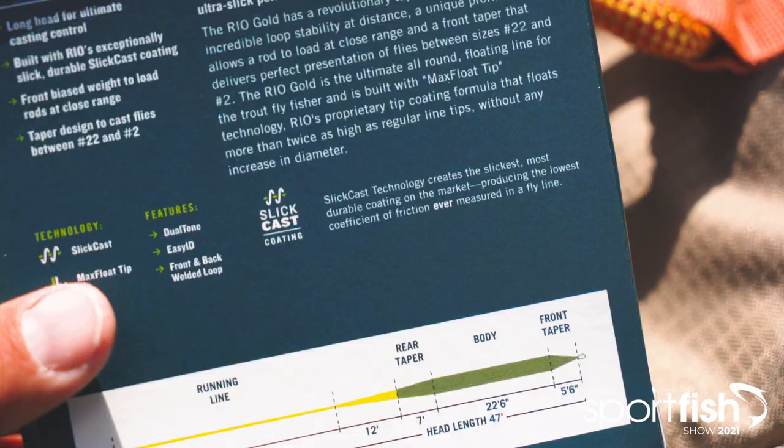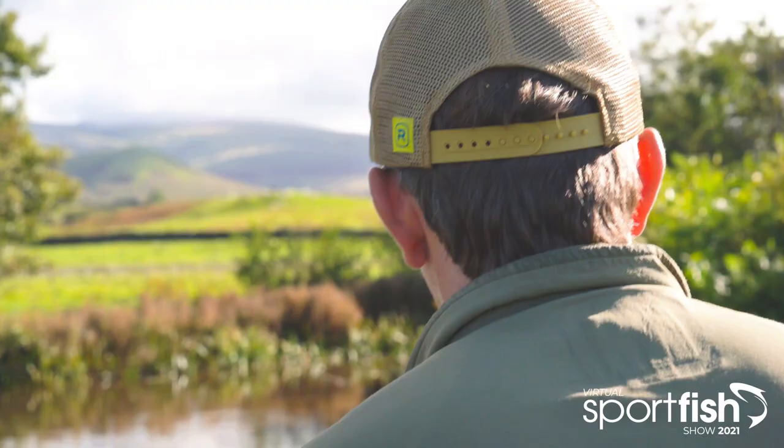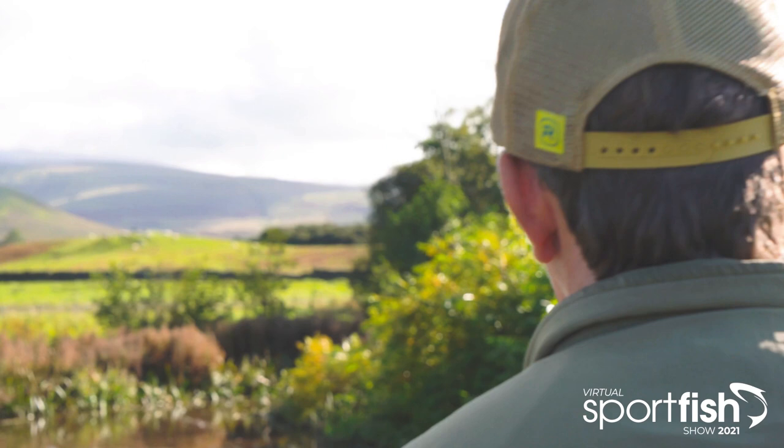The line also features SlickCast, the most slick and durable coating ever made. They lift off the water a lot quieter, thus less likely to spook fish, and also because of the low friction, things like double hauling are improved.